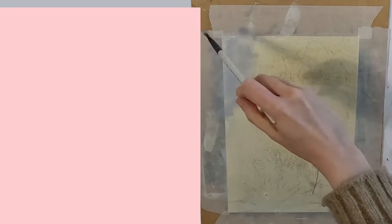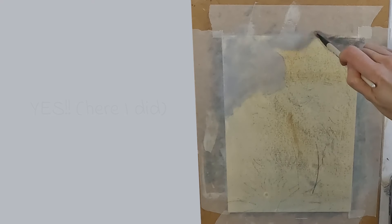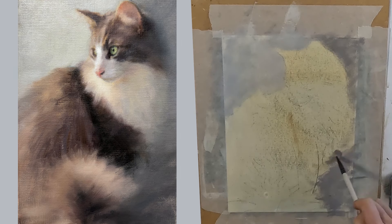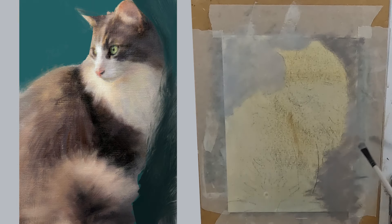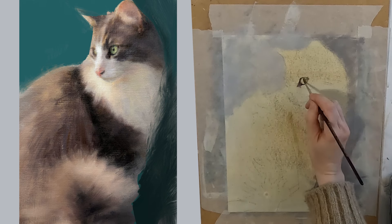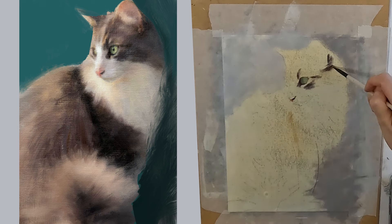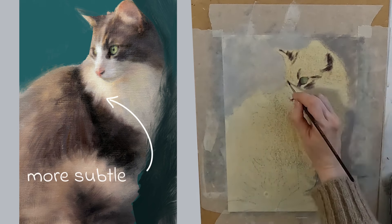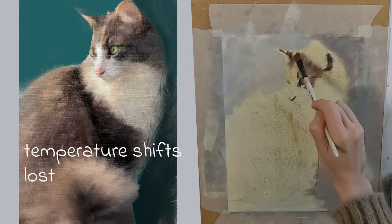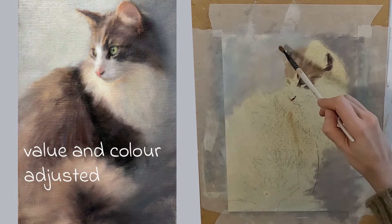Number one: do I need to adjust my photo? In this instance, yes I did. Originally the cat was sat against a very strong teal background. I love the colour teal but in this painting it would have overpowered my cat, because the background was a very strong saturated colour. The colours in my cat are very subtle and muted, and so the subtlety of the temperature shifts between warm and cool were lost. I adjusted the value of the background and also the colour.